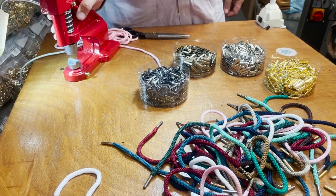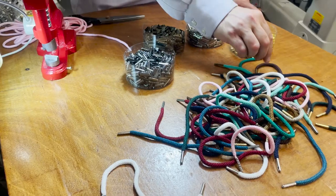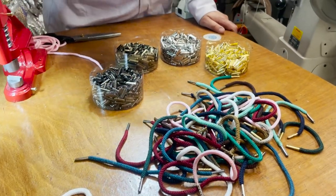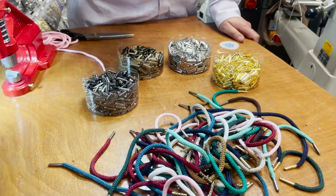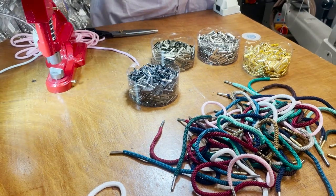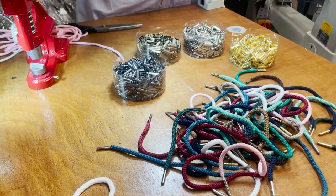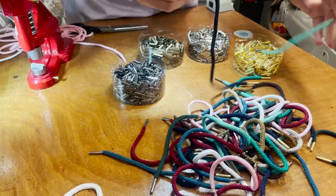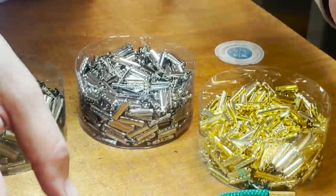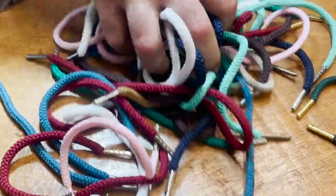Hello, this is David from goldstartool.com. Today we're going to show you how to do the aglets — a newer item. Four or five years ago when people called me to ask about aglets, I thought it was some kind of animal. Aglets are the tips of shoelaces or hoodies. I had many many calls and finally got into it and ordered them.